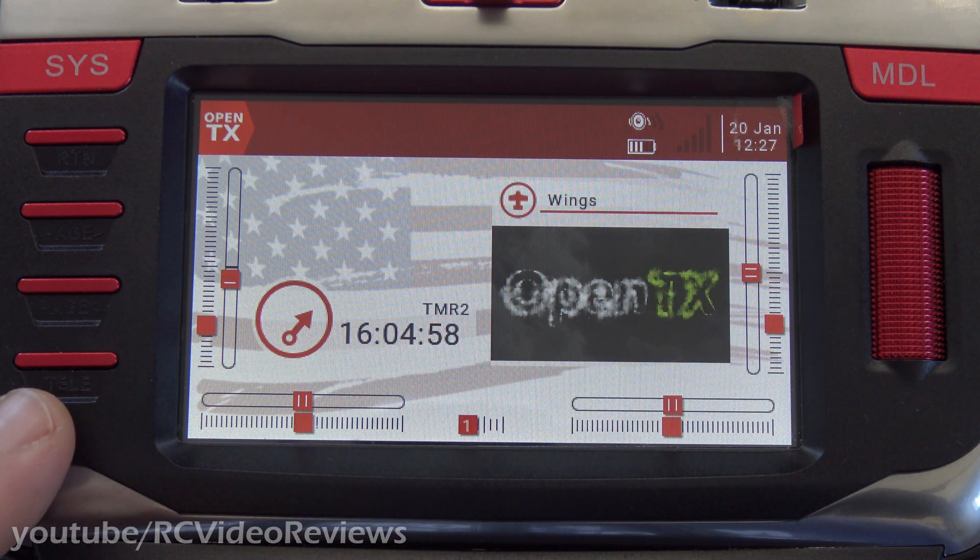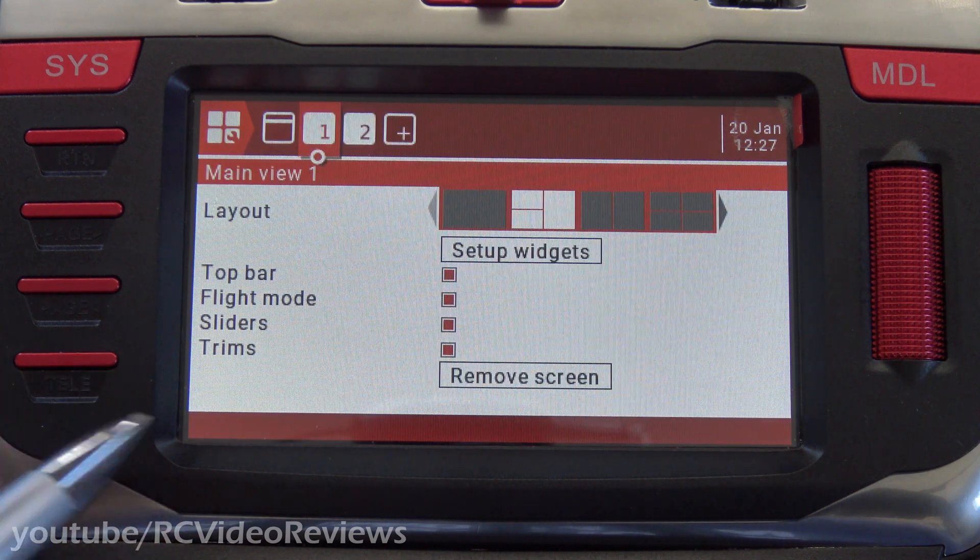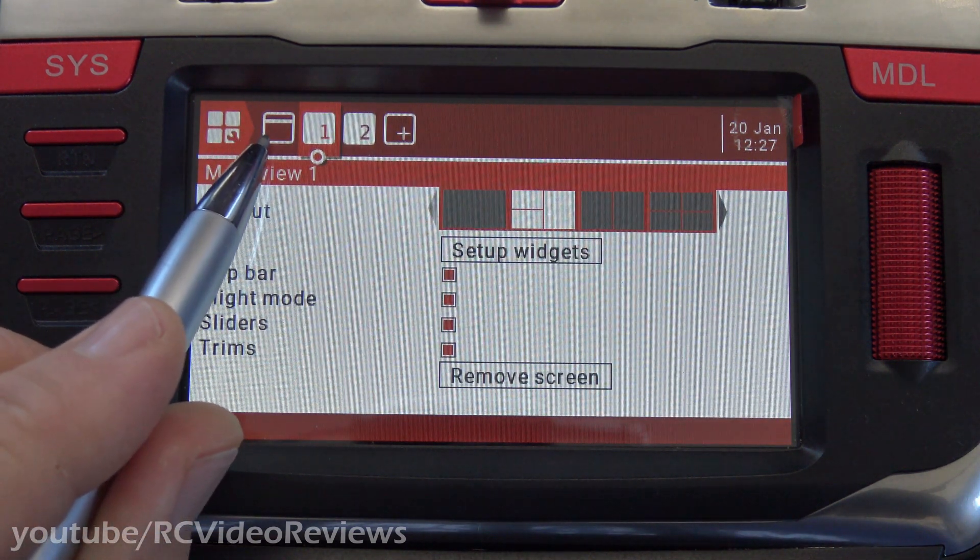From the main screen, you press the Tele button. On the TX16S, the Tele button is on the left-hand side all the way at the bottom, so you press that, and you're looking for this icon right here. That's the top bar setup.